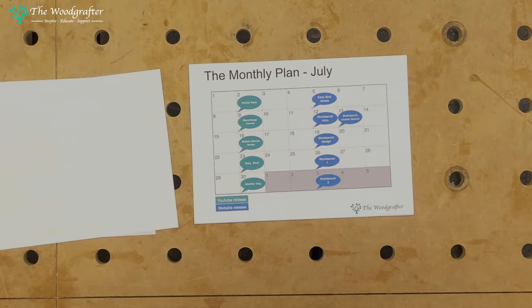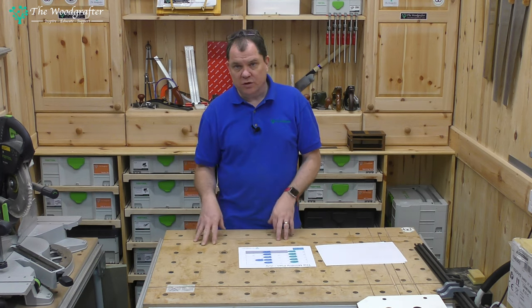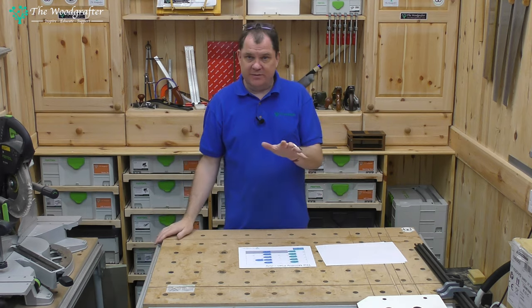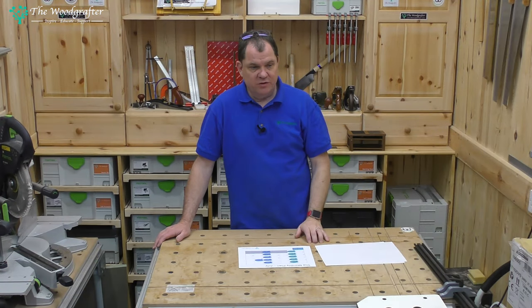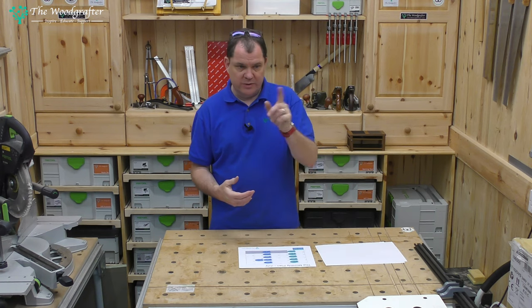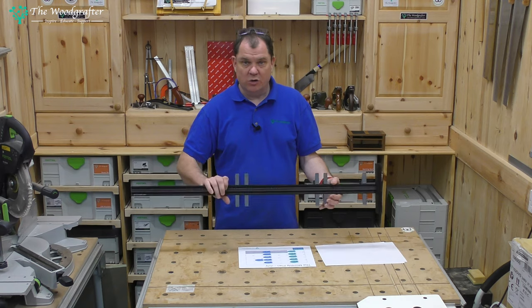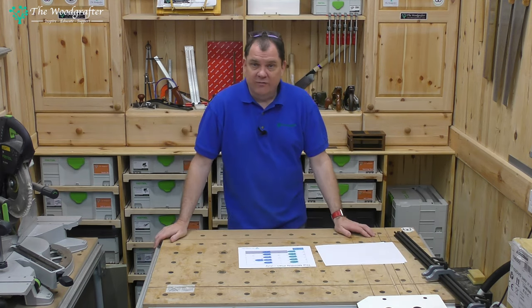Next Tuesday the mobile base video comes out, followed quickly by something I'm calling the Bench Dogs Kennel. I've got a good collection of bench dogs — standard dogs, quad dogs, fence dogs, rail dogs — just sitting in a box getting banged together, so I'm building a wall-mounted home where they can slot in, stay at hand, and be safe and protected. After that there's a new bobbin sander from Axminster — we'll do an unboxing and review. Then I want to talk about the story stick in more detail, and if there's interest in these 3D-printed components, I might make the printing files available.